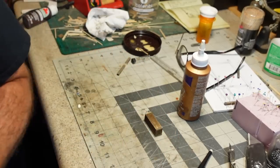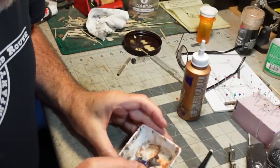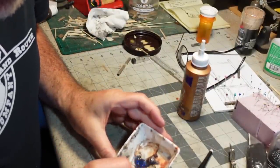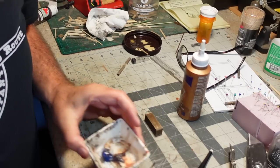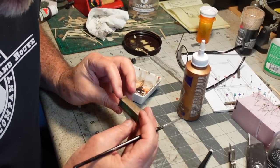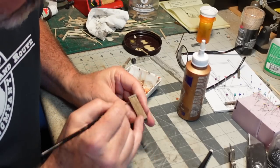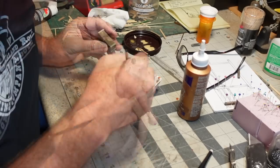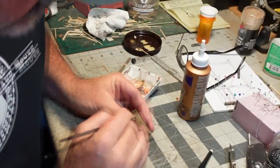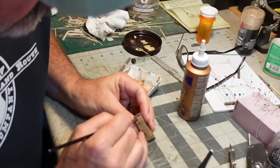I'm going to use some watercolors — my favorite burnt sienna and cobalt blue mixture. Because even though these things are caulked, they are made of wood and they are going to leak. Let's find the board line here and put some water streaks down the side. I'm going to do one side since only one side will really be visible, then glue it in place.